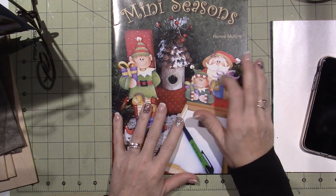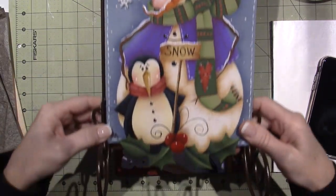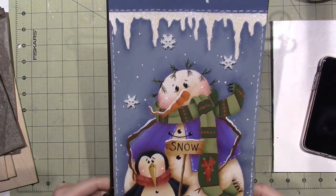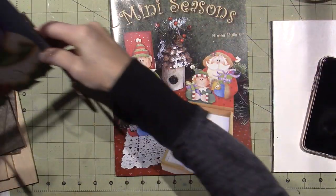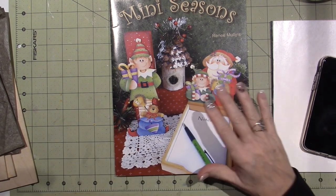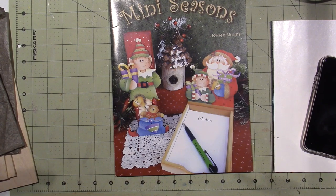So this project — I just finished this one. I posted it on my Facebook. It's this Winter Welcome banner, and these are Plum Purdy designs. Her name is Renee Mullins, and I just happen to like her cutesy holiday stuff a lot. It's not realistic painting — it's decorative painting, but I really love her colors. It just attracts me.